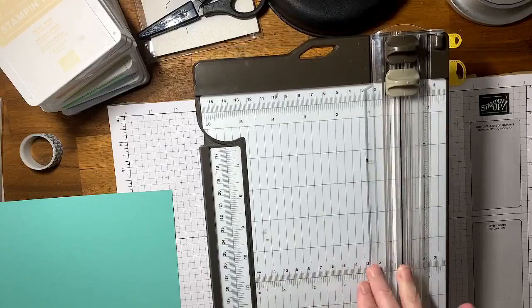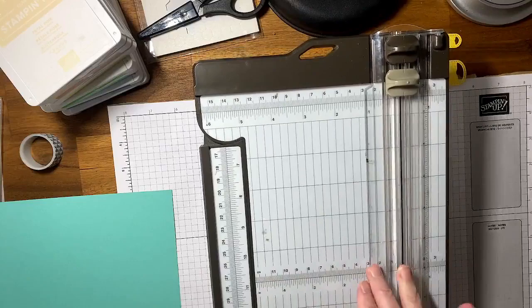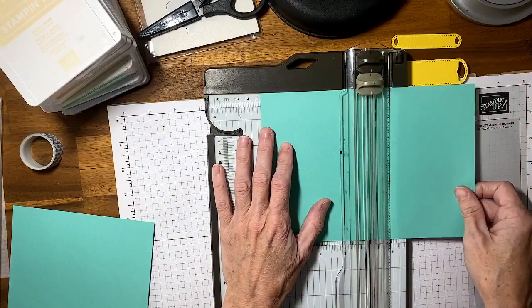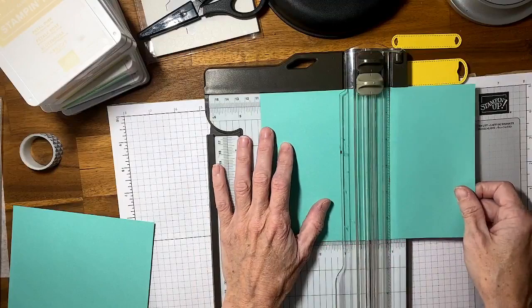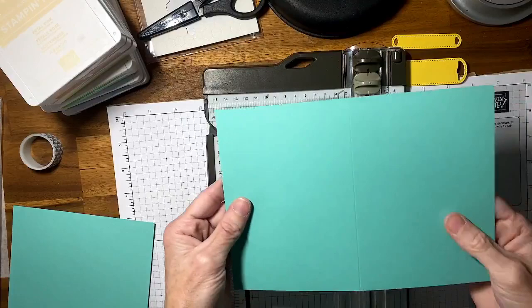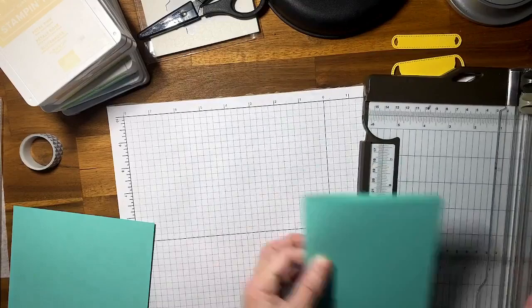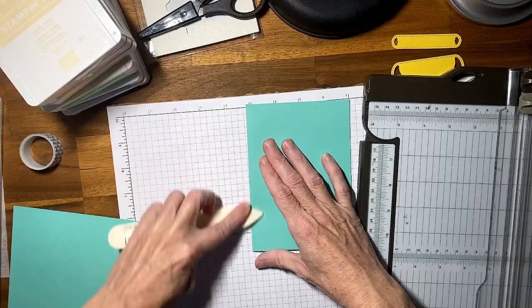I love this trimmer — it has a blade and also a scoring blade, and an extendable arm so you can go straight out to 17 inches. It has all the measurements; if you're using six by six paper you can use the bottom measurement as well as the top. It has a clear bar to hold down your paper. For the score line at 10.5cm, I always fold against the score line so the paper doesn't crack.